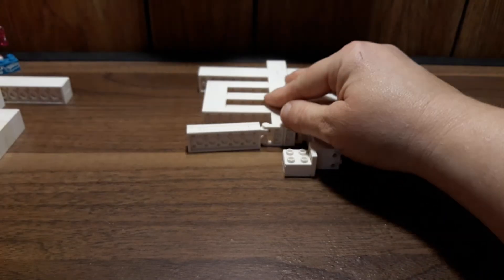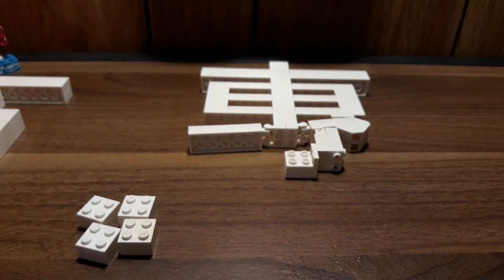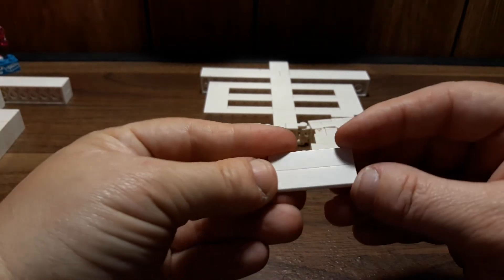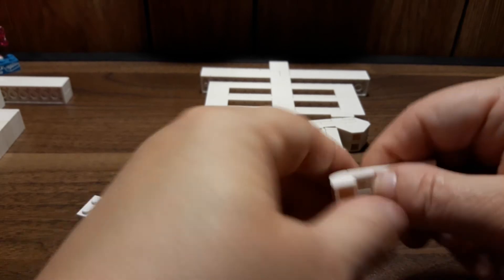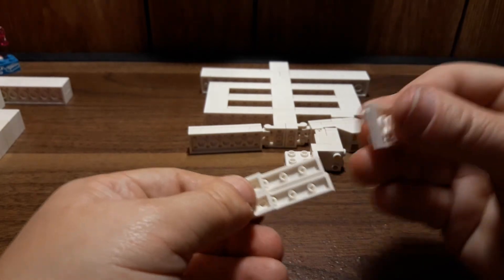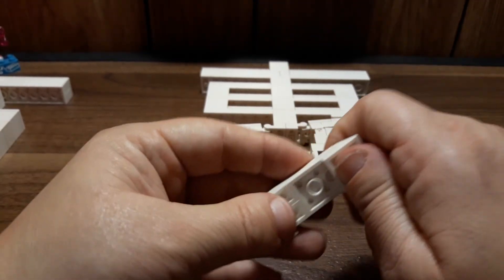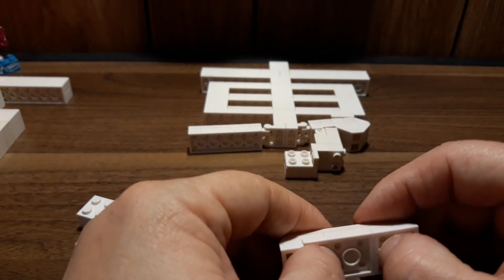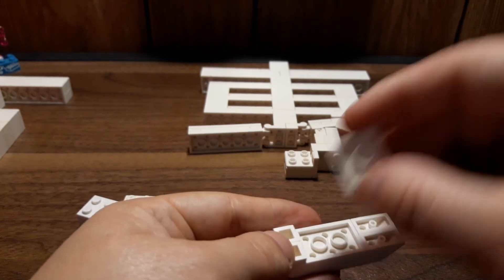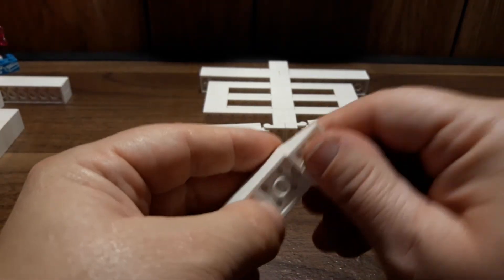Now we're going to build the really weird bottom piece — this one's a little harder. We need four two-by-two bricks. We also need the two-by-four tile — I don't have it so I'll substitute — then these two pieces go on the end of the tile. We need a two-by-three plate on the end, then the one-by-two slopes on the end. Fill in the gap with another two-by-three plate. We also need a two-by-two plate and another two-by-three plate, then another two one-by-twos with slopes on it.